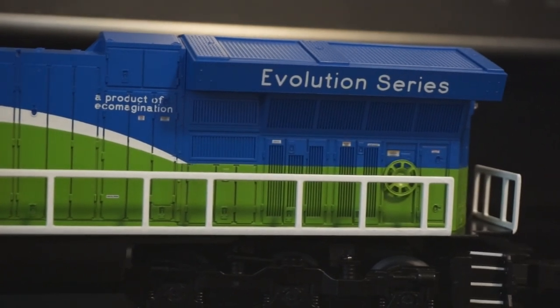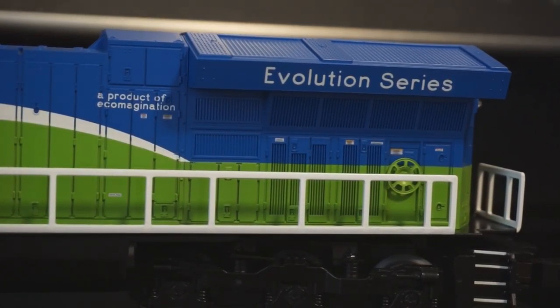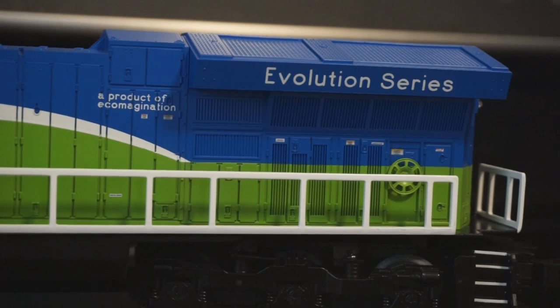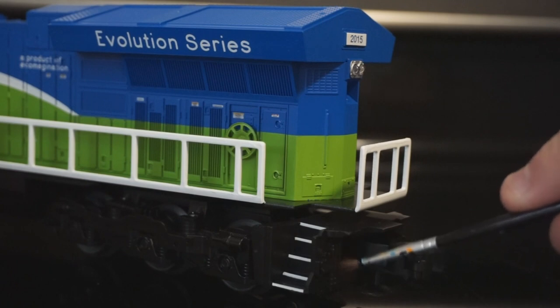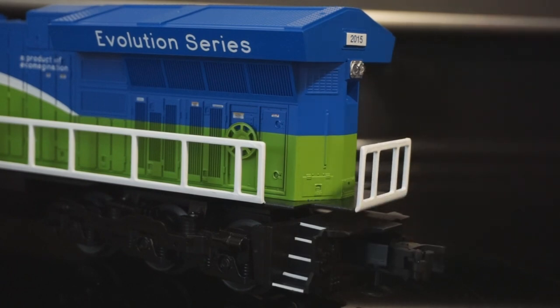The Evo series logo looks good — the font's right. This is something some manufacturers struggle to get correct. MTH had the best one to date in my opinion on all their Evo demonstrators, 2010 especially, so I'm really glad to see it well done here. The rear of the engine looks good too. You've got some molded-in air lines, the spare knuckle, plastic couplers, and rear metal handrails. It'd be nice if we had the grabs, but we'll probably see that on a full-scale version. The rear headlights look a lot better than the front — they're smooth, they blend into the body well. Rear radiator number plate is present and looks awesome, even if it is just a sticker.